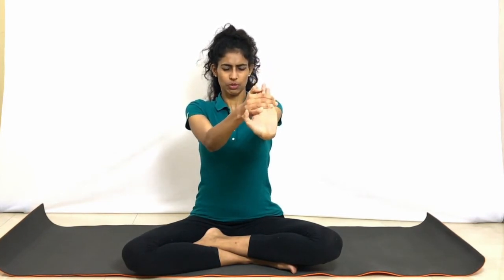Bring the hands in front, just open the fingers and move them a little. Exhale, pull the fingers towards you — with the right hand, pull the fingers of the left hand towards you, making sure the elbow is not bent, entire arm is straight. Pull, pull the palm towards you. Exhale and relax. Now the other side. And relax. Just shake your hands a little, shake the body.